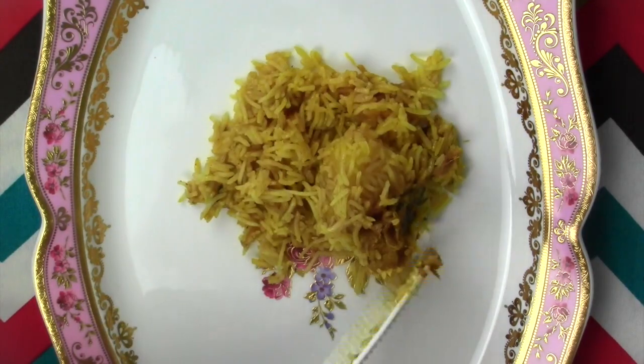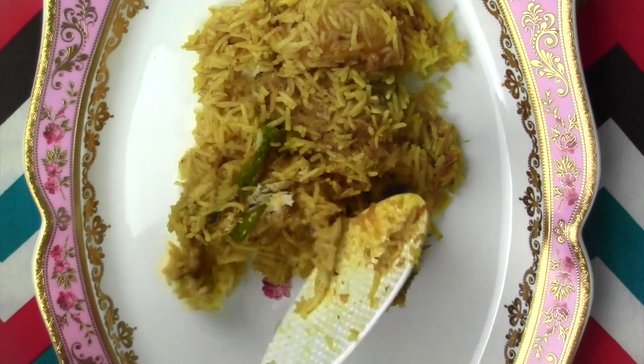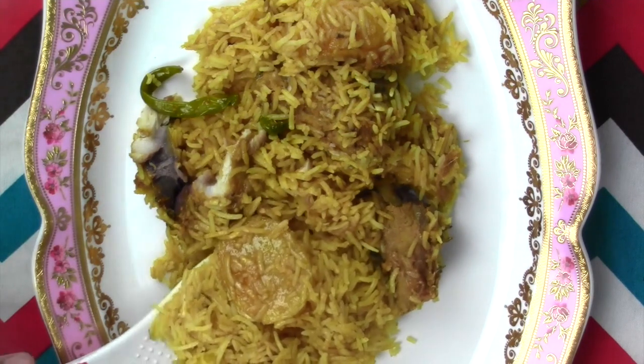I'm going to take a look at my recipe. This is the weekend special recipe which is fish. I'm going to take a look at the chicken and beef, and I'm going to take a look at fish.